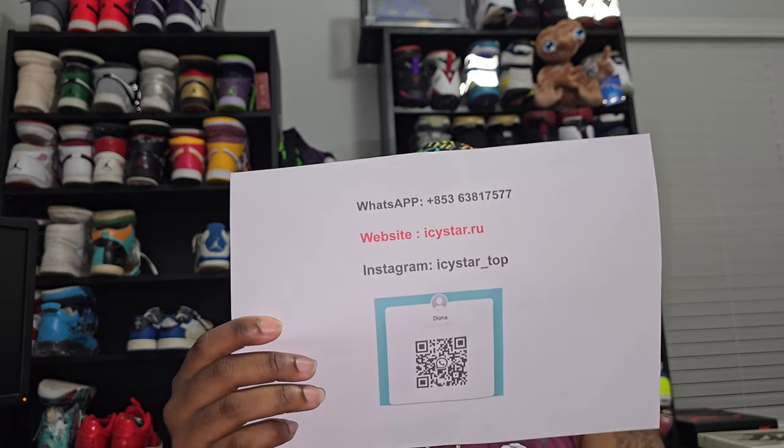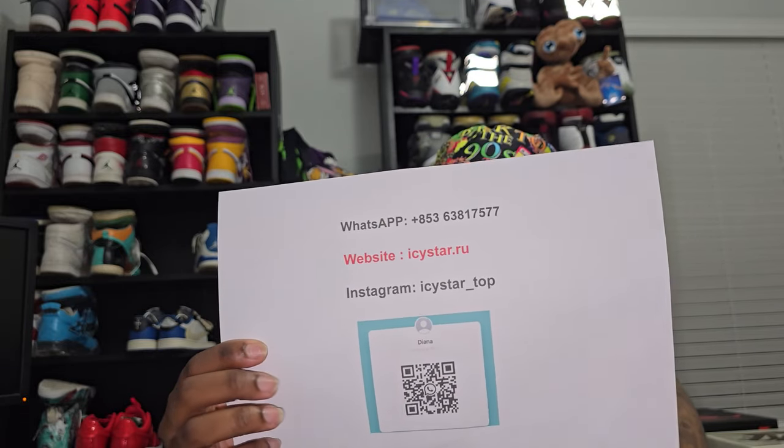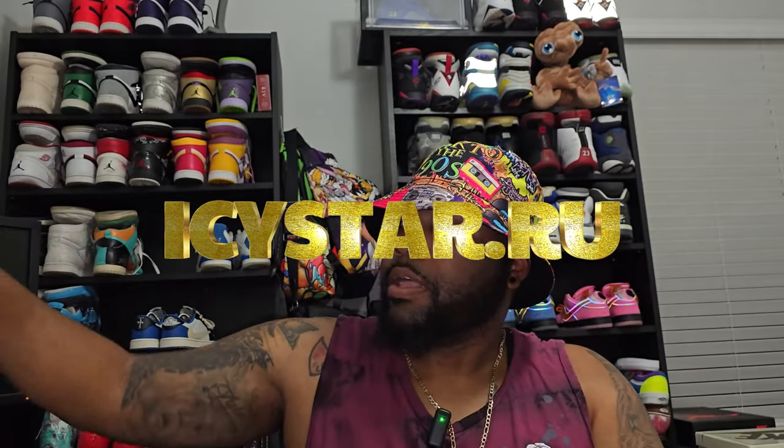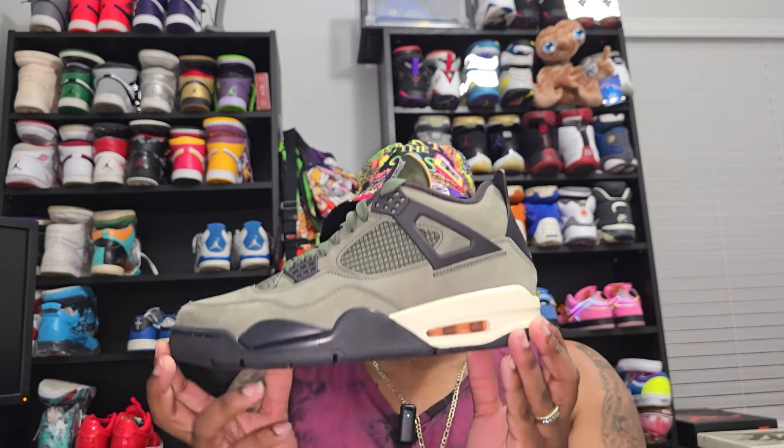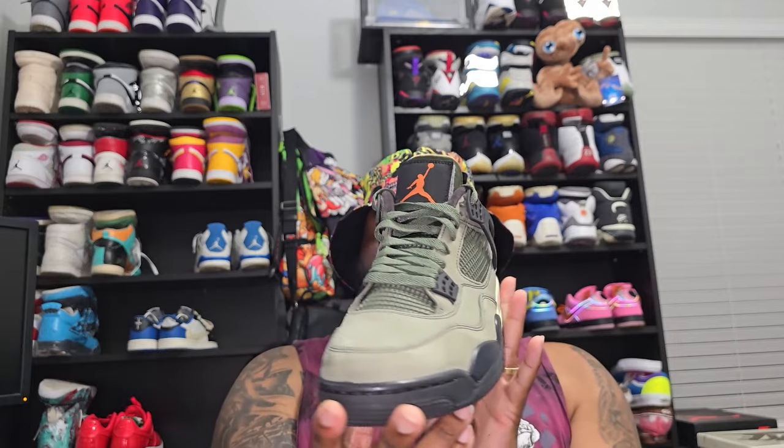This is a shoe from the people over at icstar.ru - that's the Instagram, website, and WhatsApp. The shoe we are talking about today is a special retro four that you can't really get your hands on, and the reason why is because it's a promo. I do UA reviews, and this is going to be another UA - this is a promo of the Undefeated Retro Force.